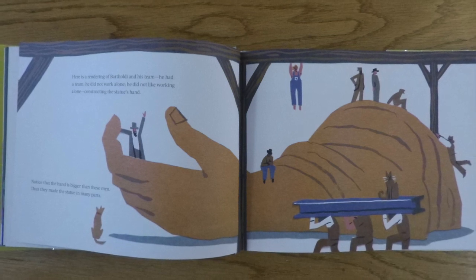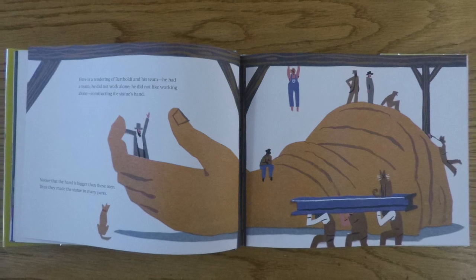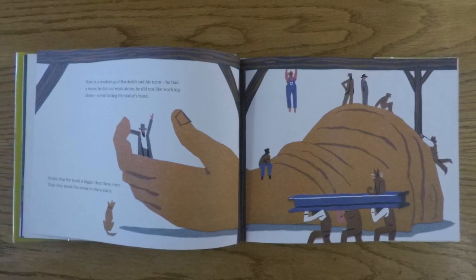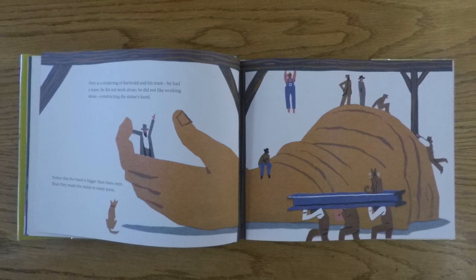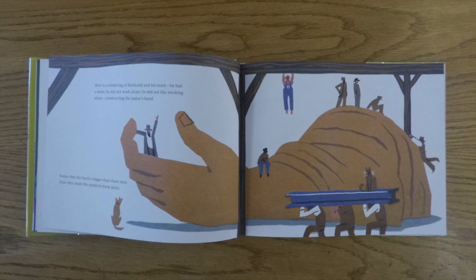Here is a rendering of Bartholdi and his team. He had a team. He did not work alone. He did not like working alone. Constructing the statue's hand. Notice that the hand is bigger than these men. Thus, they made the statue in many parts.